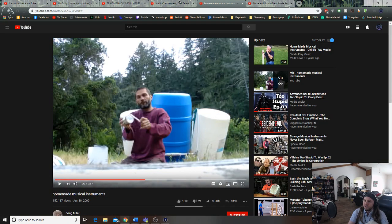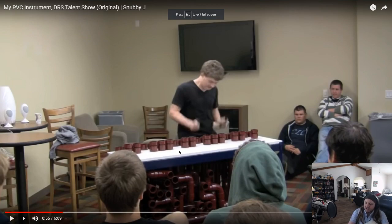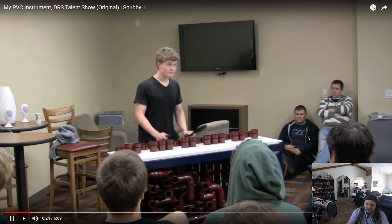One that's super, super cool that I'm going to end off with — this guy made an entire xylophone out of plumbing pipe. This is super, super difficult. I don't expect anybody to do anything like this. But when you hit the tops of them with something flat, it makes different noises for each one. So just take a listen.